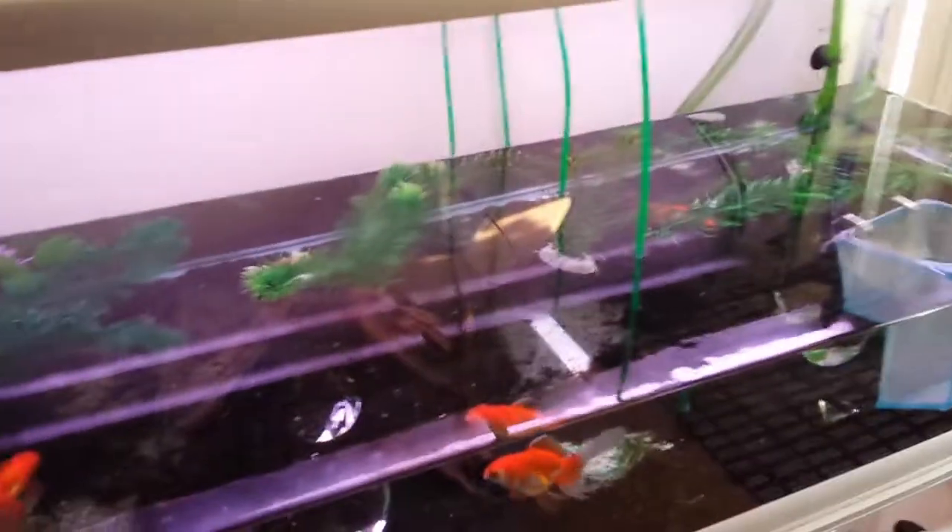Just finished taking water out of this one. You can see there's water coming in. The fish is looking good. So how is it all done?